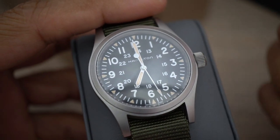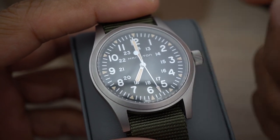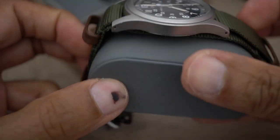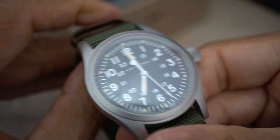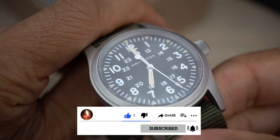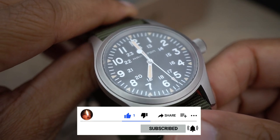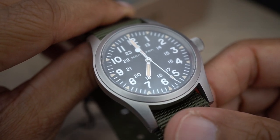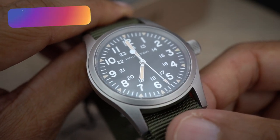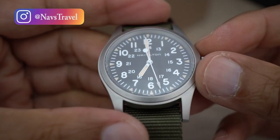With it being a mechanical hand-winding movement, you've got to wind it every day or every other day — I tend to wind them every day just to give it a few winds. This is their replacement; when I took the other one back they didn't even bother repairing it, they just handed over another one because it was literally within a few days. I took it directly back to the Hamilton dealer and they just gave me a replacement.